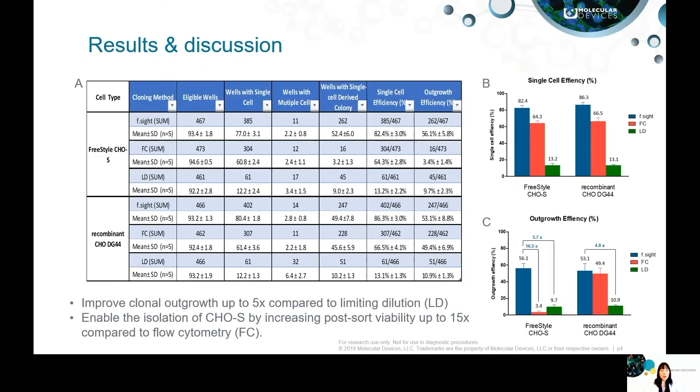As the final results show, the F site improves clonal outgrowth for each cell type tested by providing a gentle and efficient cell sorting method for cell line development. This approach is particularly valuable for cell lines with inherent low tolerance to high fluid pressure, which often leads to poor cell growth after fluorescence cell sorting.